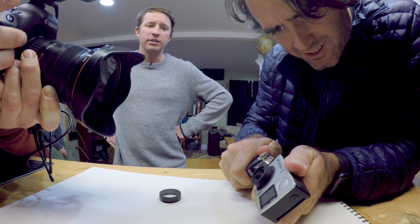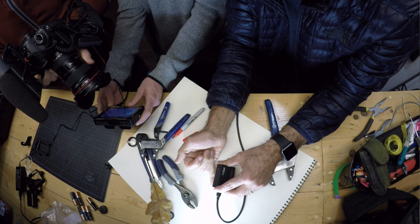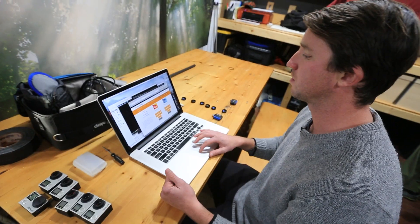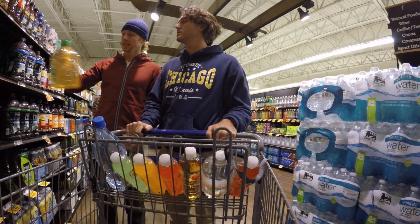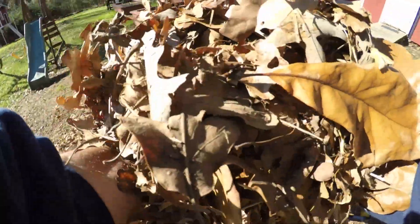We did shoot some how-to videos on that, so we're gonna show you that. We're gonna be talking about spherical stuff, and we're gonna basically show you how to take the GoPro and turn it into a super macro camera. When we were shooting with the guys from GoPro, they would bring about 30 GoPros, mount them on everybody, hit record and just let it run — it's a unique way of filmmaking that really allows people's real personalities to come out.